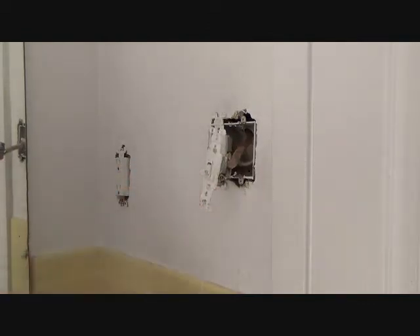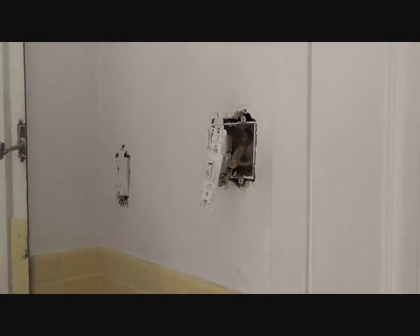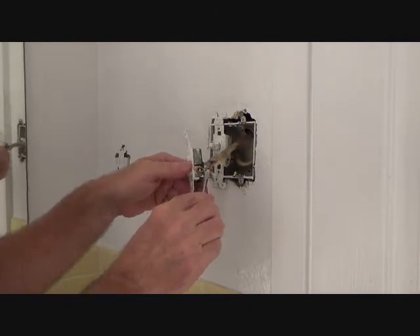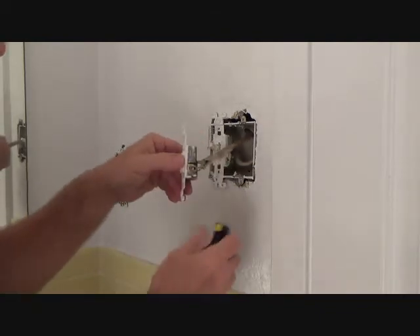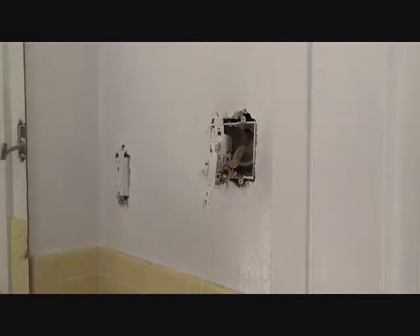I told you I only had my sheetrock knife — we already used that to get the cover plate off — and two screwdrivers and a pair of pliers. That's all I have. I don't have wire strippers and I don't have any way to twirl the copper wire. So I'm going to leave that on the side that way, just like that. I'm going to zoom in so you can see what I'm talking about.